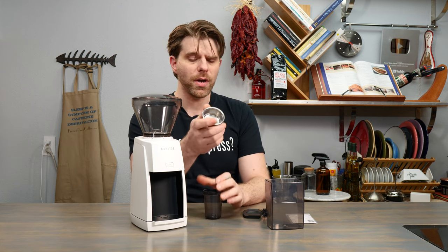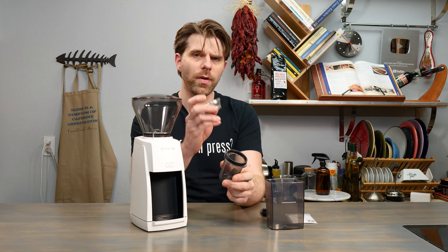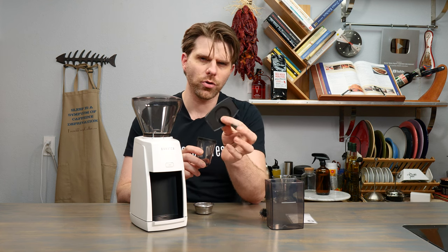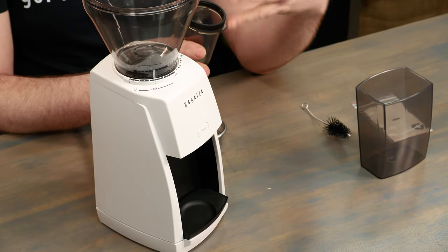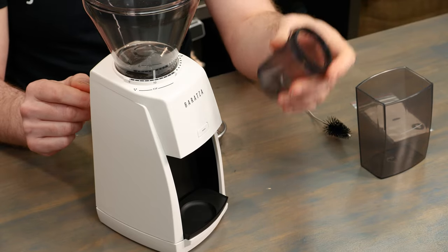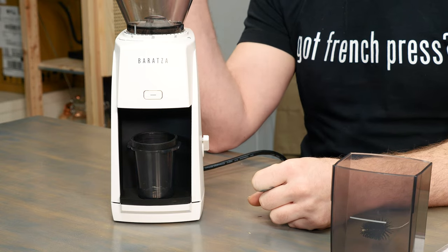Next you'll want to decide what kind of coffee grounds you're going to be grinding. If you're going to be grinding espresso, especially if you're going to be using a portafilter for brewing espresso, you'll want to make use of the espresso catch cup. This small catch cup is made to pair up easily with a portafilter. Take the small tray and fit it right underneath the outlet where your coffee grounds will exit, keeping the espresso catch cup in place. Then place the catch cup directly into its receptacle and you'll be ready to start grinding espresso.